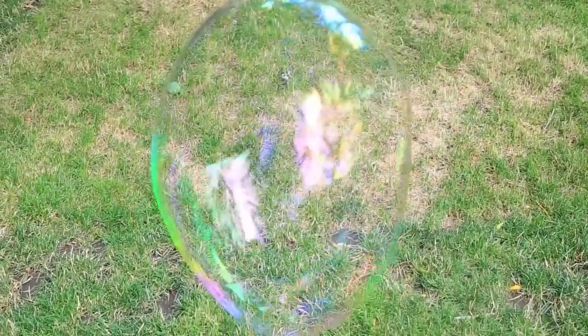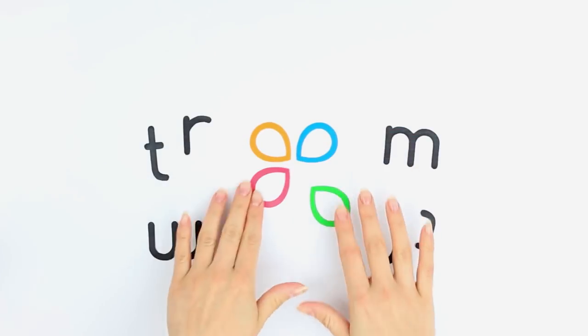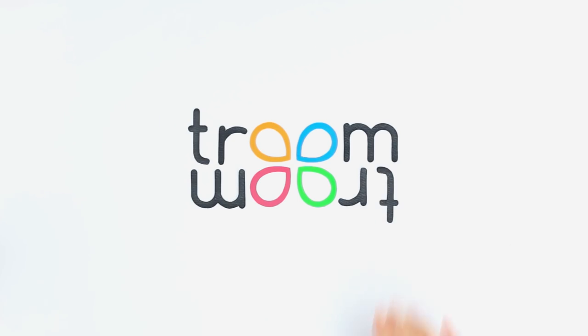Does everything seem plain and boring to you? We know a few easy ways of how to change it. Are you bored as if there's nothing to do? Let's make a confetti explosion.